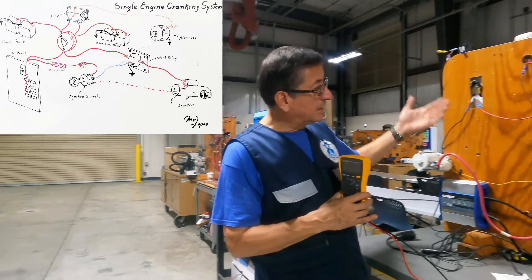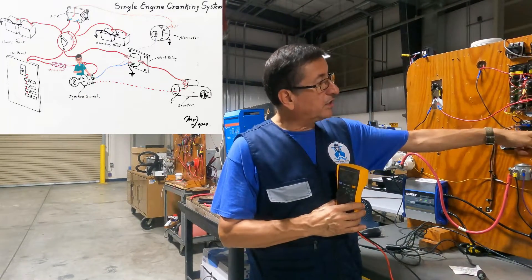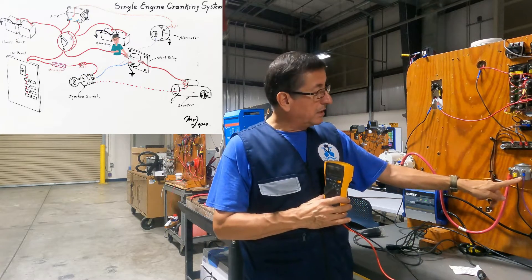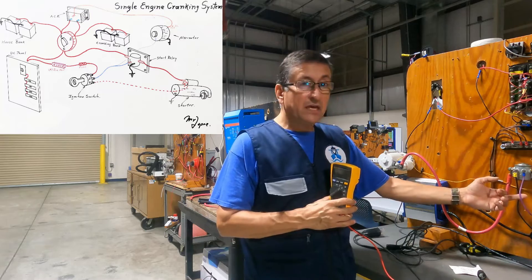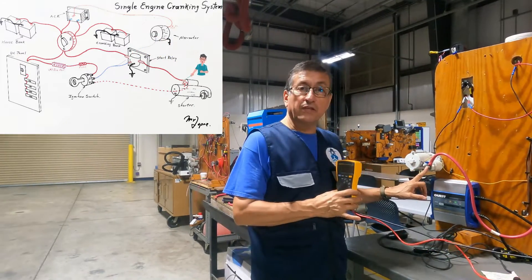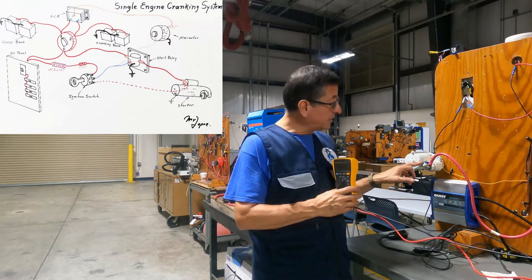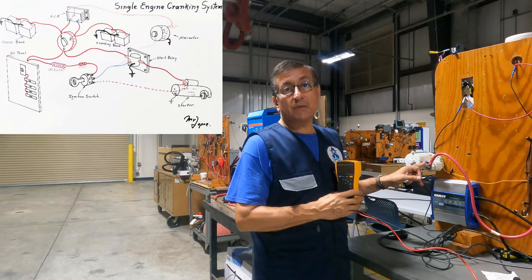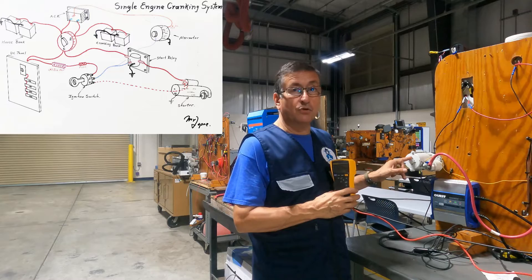The ignition switch in the start position activates the relay to close the gap between the input and the output. When the relay is activated, current passes from this point to this point and we have current there. At this moment I have current there, but the engine is not cranking because I also need to send the signal through the yellow-red cable into the start position on the solenoid of the start motor.